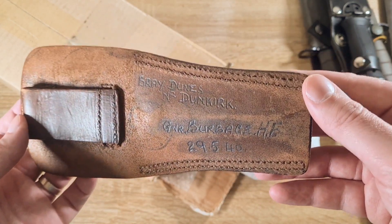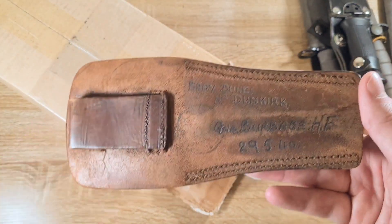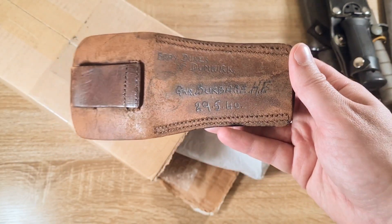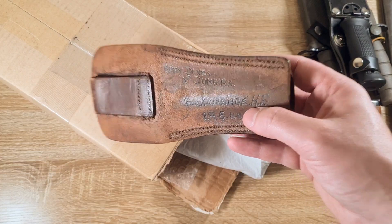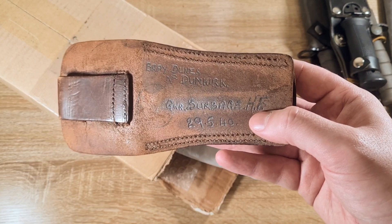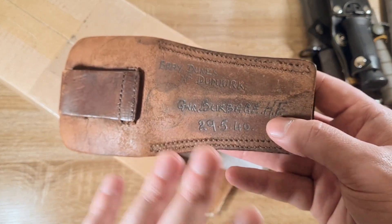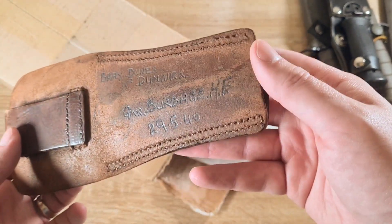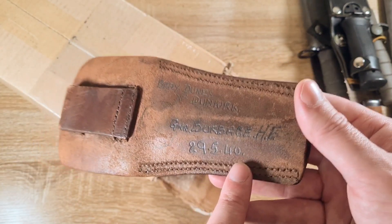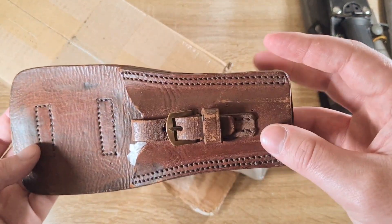I actually spoke to the association that follows the history of that unit. The unit was disbanded in the late 1940s and they don't have a record of this soldier, but they do have a record of a Gunner Burbage who died in 1941. The 'HF' — if those are his initials — would indicate this is likely another person, or HF could be something else entirely and this could indeed be that same soldier. Very interesting bit of history. The 29th of the 5th, 1940 was the day that unit was evacuated from Dunkirk.